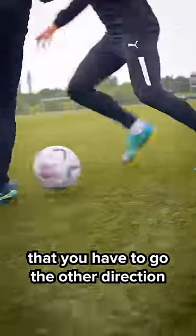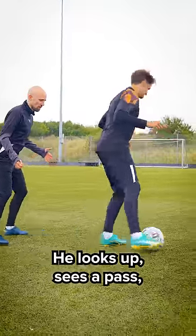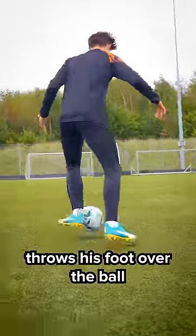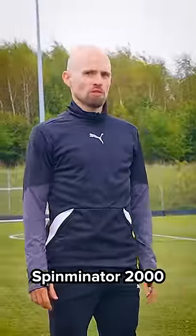Frankie — young master of this. He's moving the ball, looks up, sees a pass, makes it look like he's going to pass the ball, then throws his foot over the ball and accelerates in the opposite direction.